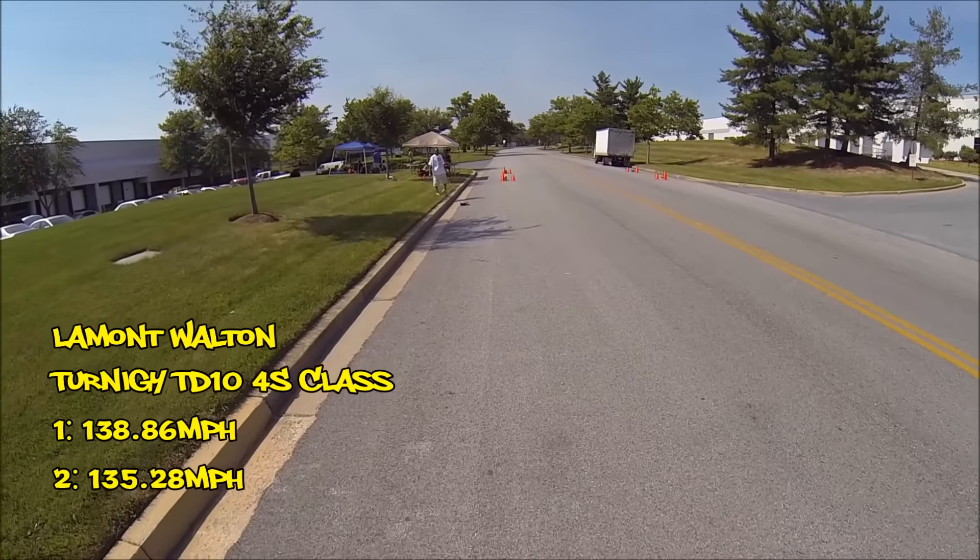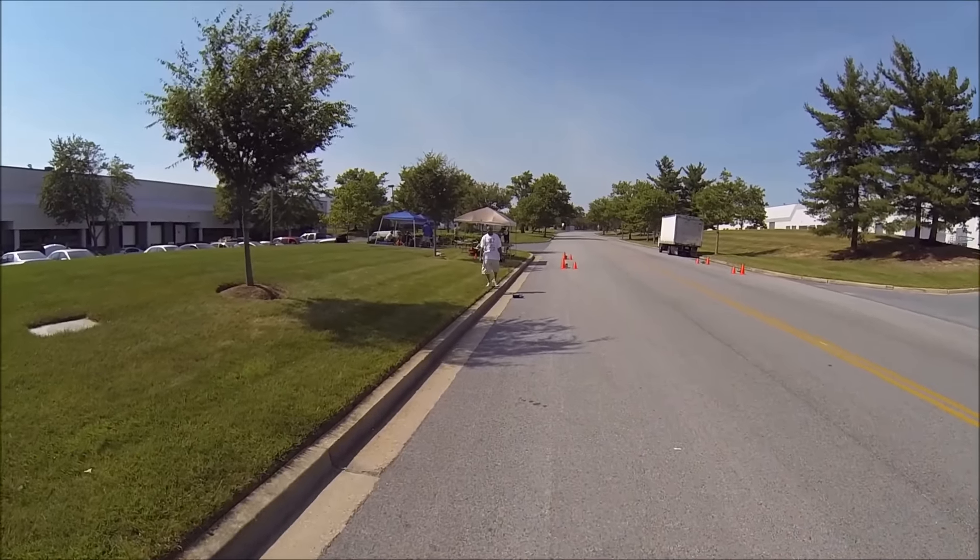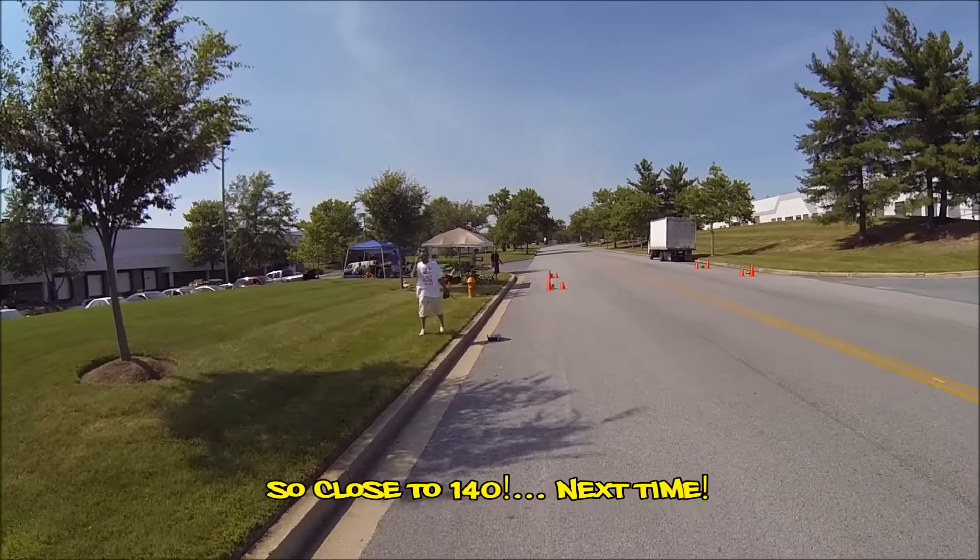138.86 on the first trap, 135.28 on the second. I knew that was moving — oh, 138!